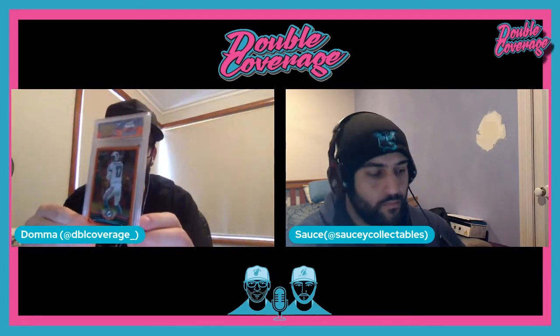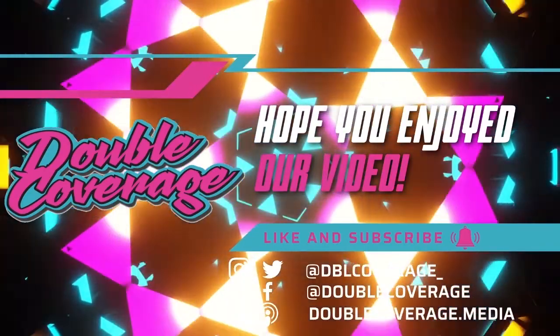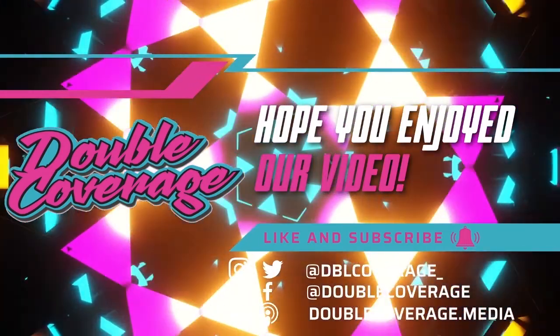That was good fun. I picked myself a Ryan Tannehill and Sauce got himself a Lamar Jackson. I love Lamar Jackson — and you're a Dolphins fan with the Dolphins card. Honestly, it was a 50-50 chance since we got two of them. Hope you've enjoyed that product review — all the info will be in the description. I'm Dom with the great man Sauce — living, loving, and breathing sport. It is Double Coverage. Peace. Thank you for tuning in. Please don't forget to leave a review on the Apple Podcasting app and follow us on socials — Instagram, Facebook, Twitter, and TikTok. Talking all sports, Double Coverage.